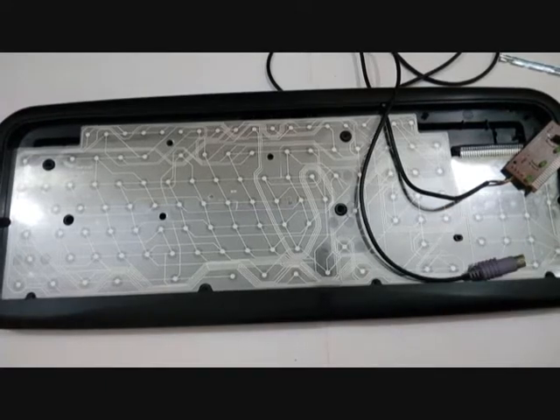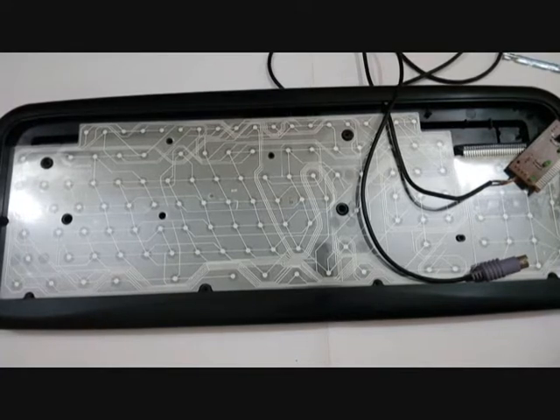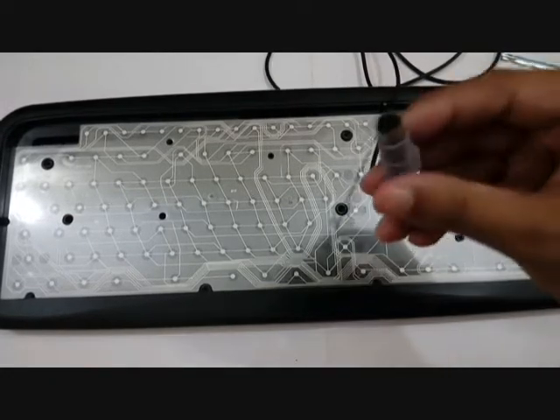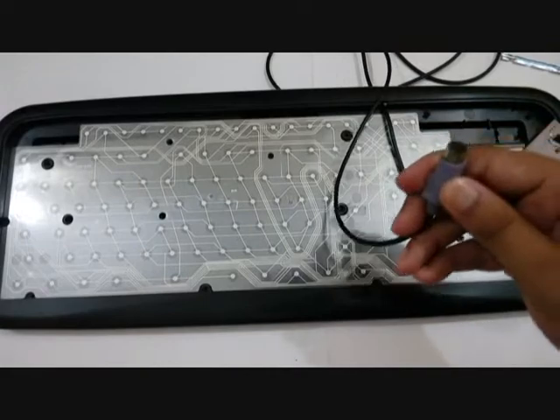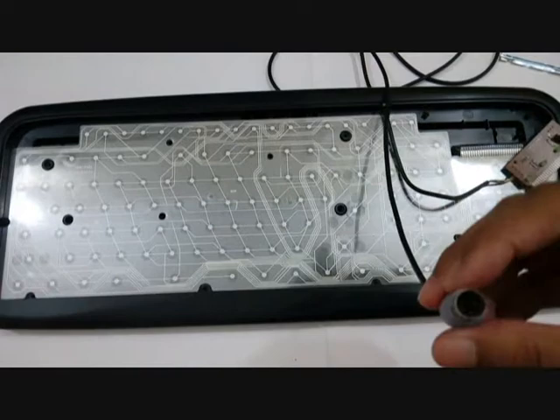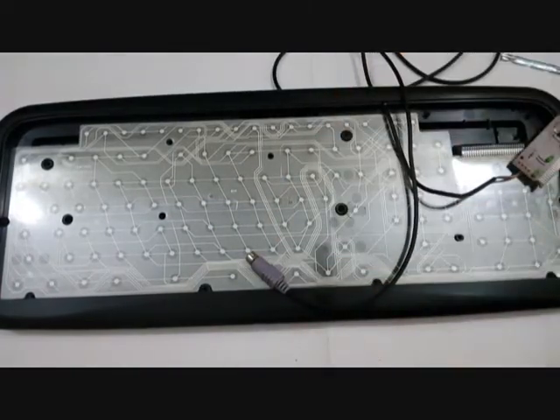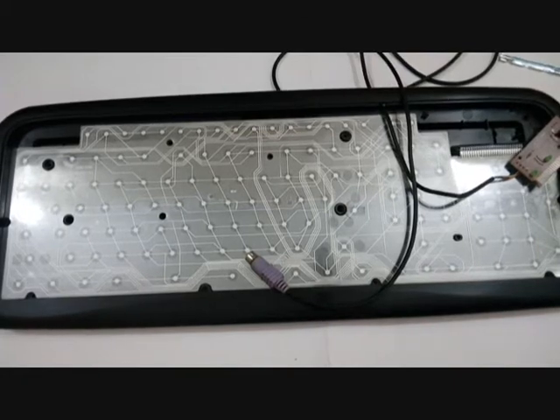Nowadays everyone uses a USB keyboard connector because it is universally accepted, very easy, long-lasting, and durable. With the PS2 connector the pins can get broken when you repeatedly remove it from the computer and put it back, which becomes a headache.